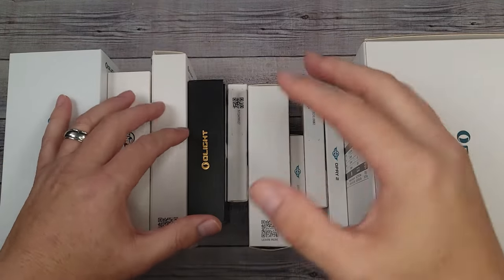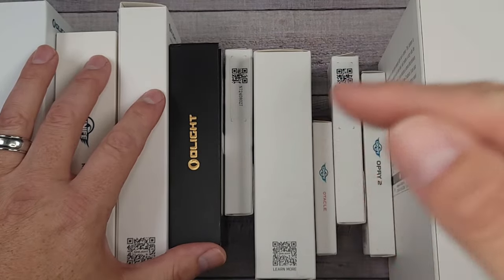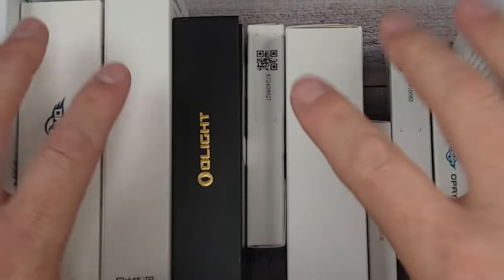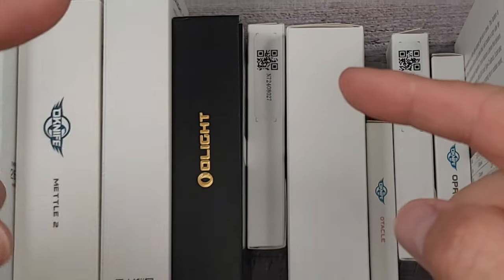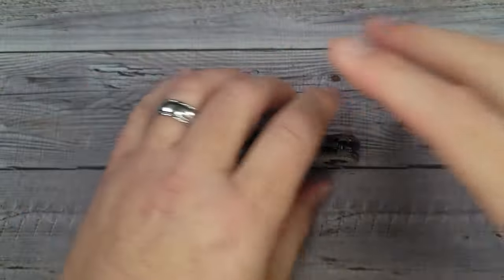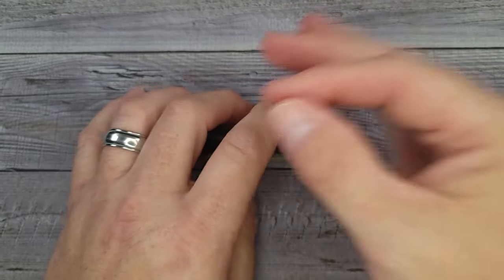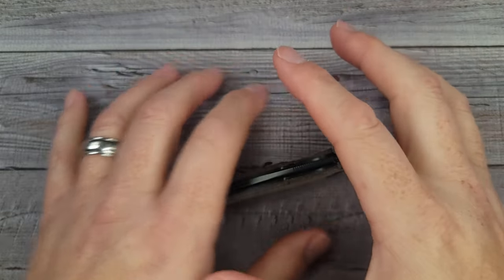Hello Bees Bladers! Welcome back and welcome newcomers to the channel. I have the top 10 knife and gear releases for September 2023. You won't believe what Olight just came out with, on top of a huge announcement, and I'm going to add a bonus in here, so stick with me. We're going to run through all of these real fast. There are some absolute rock stars coming up in this video.